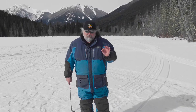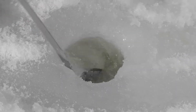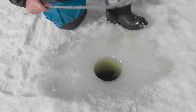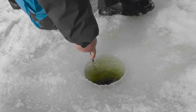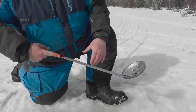Start with a clean workplace. A quick way to test your ice thickness is take your ice scoop, stuff it down the hole, hook the bottom of the ice, mark it with your finger. We've got about 20 inches of ice — plenty of ice.